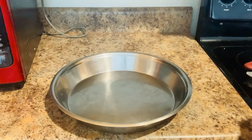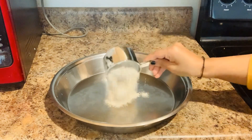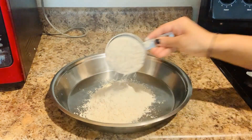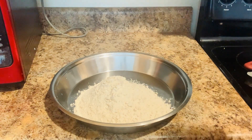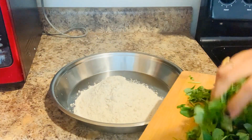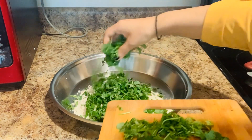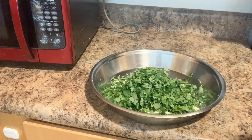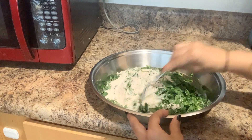First, I am taking a wheat flour rack. We use normal flour. I am taking 2 cups. Now I have cut the sun. I am adding 1 cup. I will add the same amount of spice.